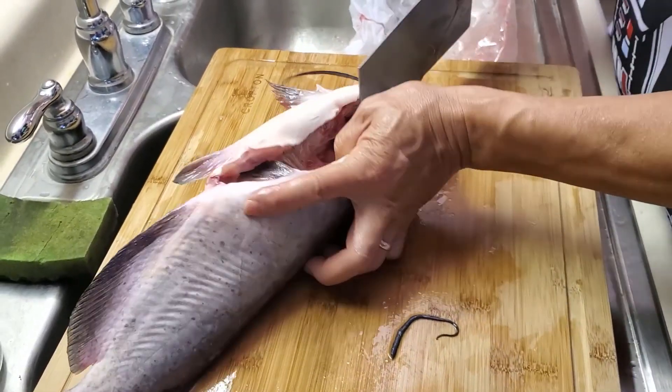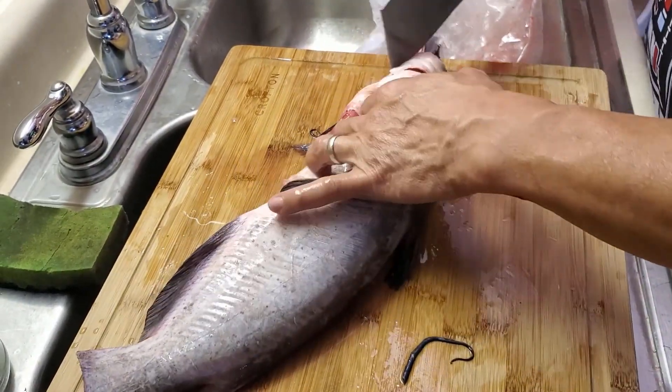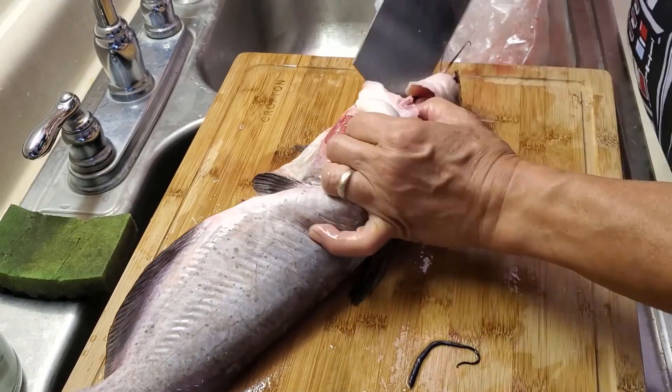It's kind of tough to cut the head piece off, but we need to get the gills out from in here.